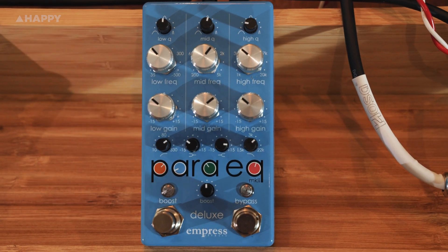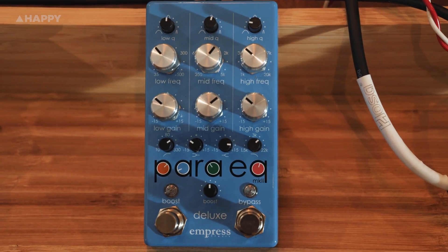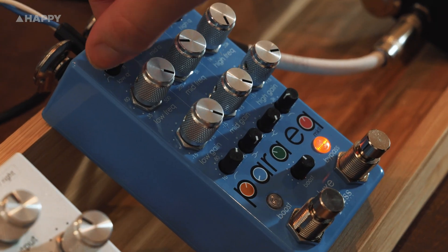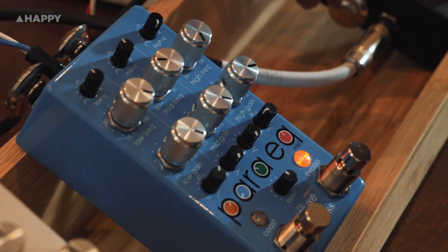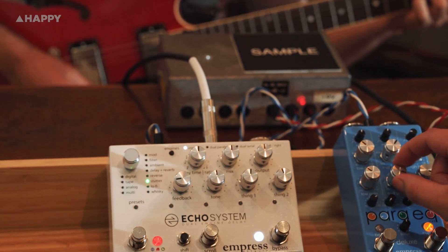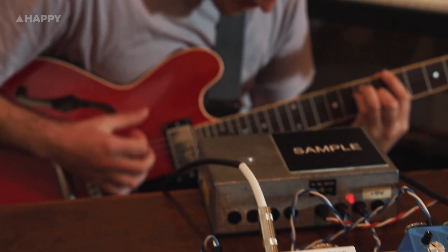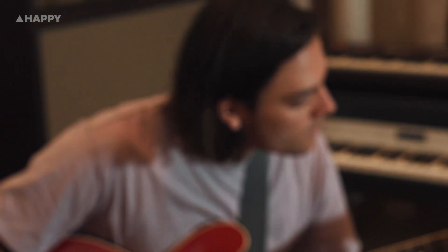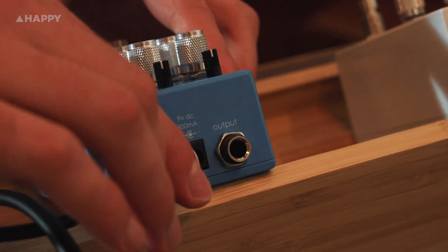The Empress Para EQ is a footswitch bypassable 3-band equalizer with adjustable Q width, frequency and 15 decibels of gain cut and boost, along with the low and high pass filters and shelves. The high pass filter goes from 10 to 330 hertz, with the low pass running from 22 kilohertz down to 1.5k, whilst the ranges of the three bands are 35 to 500 hertz, 250 to 5k, and 1k up to 20k.